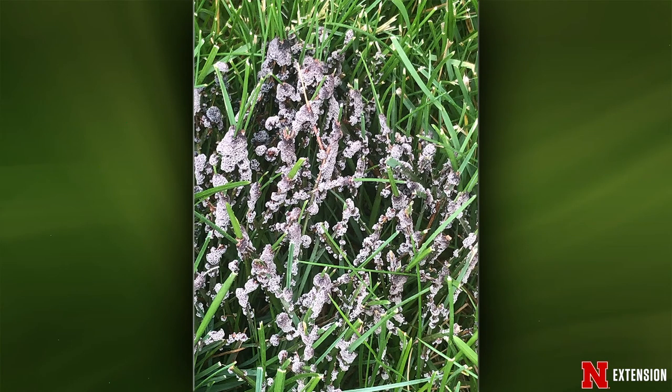A second fungal question from a Kearney viewer: small four-inch diameter circles in the turf — this is a slime mold, just sitting on the surface eating the sugars on the turf. It's not doing any damage at all. The weather was right, the sugar was there, and it grew. If anyone had anything that looked like dog vomit in their yard recently, that's another type of slime mold — same thing, not harming the turf at all.